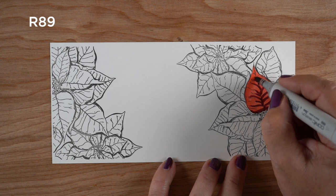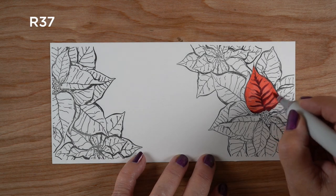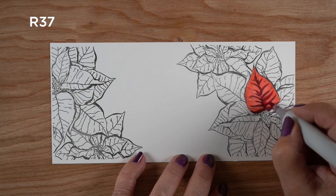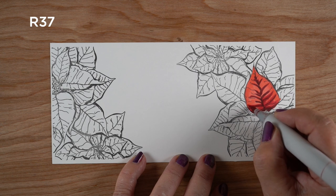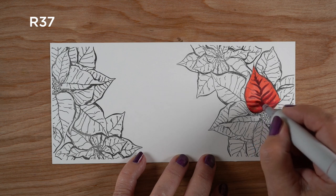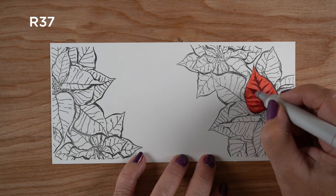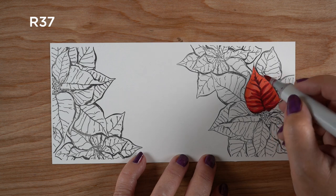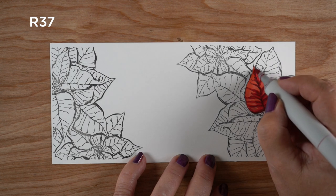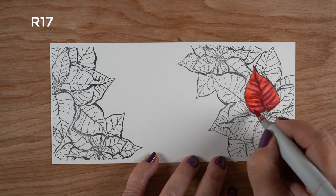I'm starting by covering the whole petal with a coat of just the base color — the lightest color — and then going in with a dark color. R89 is one of my favorites for using with reds, but you can use RV99 or RV69, just something really nice and dark. Then I'm using a lighter color right next to it to soften the edges so it's not just big strong lines. I want it to feel like one kind of mushy, soft petal, because those petals are really soft, and if you have too much hard line it's going to look like shredded paper.